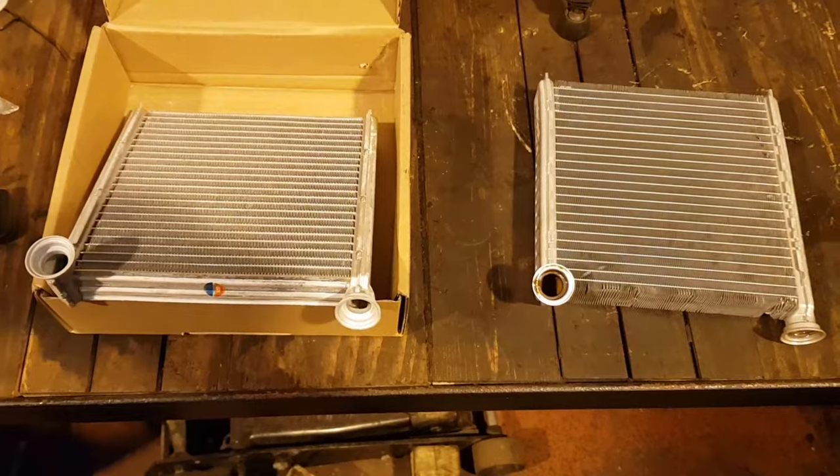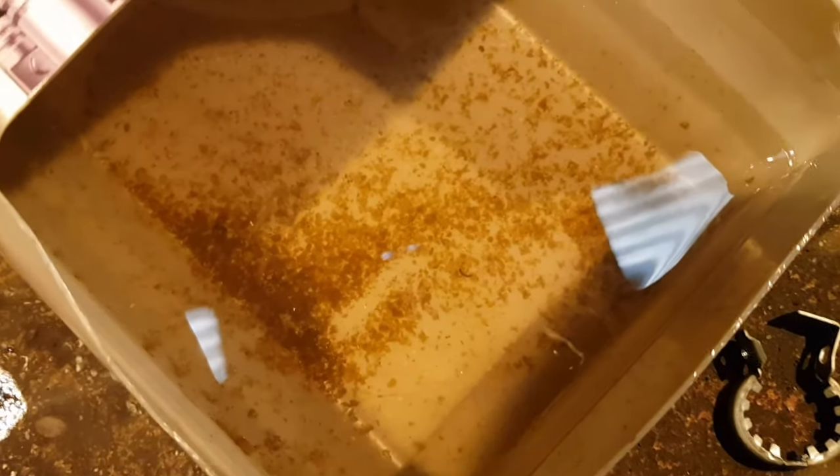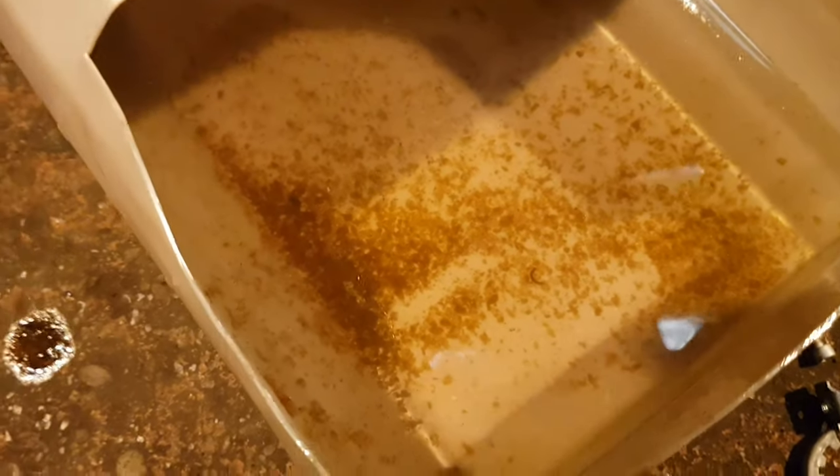Here is the new one on the left and the old one on the right. The granules — let me show you what I've drained out from inside the matrix. As you can see, that's full of granules. So straight away, we've found the problem — we've found why the heater matrix is blocking up.